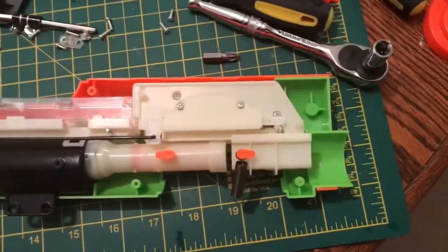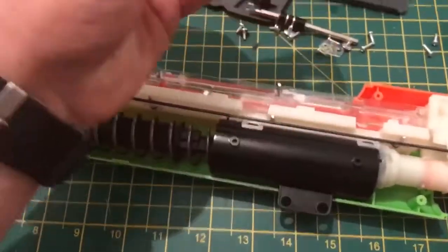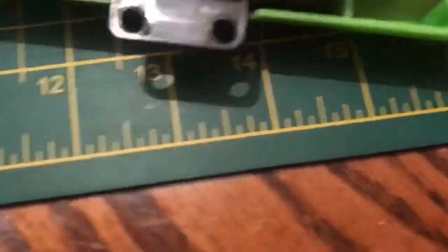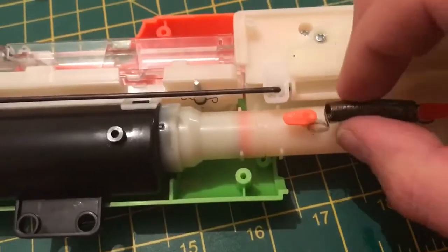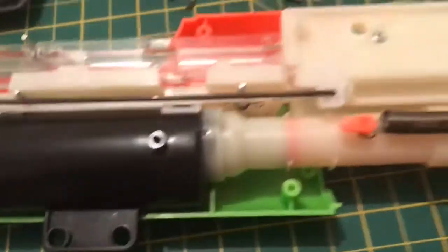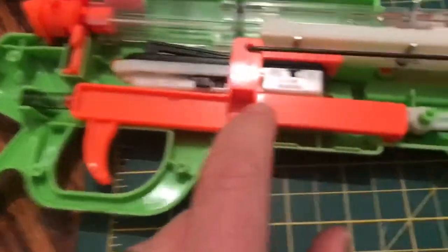I've managed to get the shell halves separated and the cap off, although I've actually bent the cap slightly - but I'm sure that can be rectified. This is what it looks like. I need to work out what that spring goes to - I think it connected to that part there. As you can see it's really, really complicated. And this is the heftier spring replacing the much skinnier one.